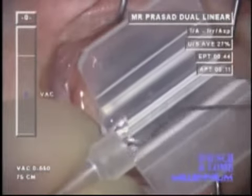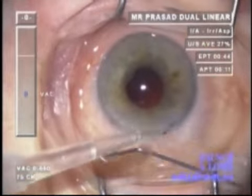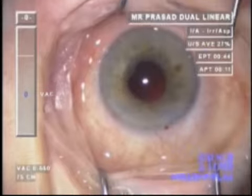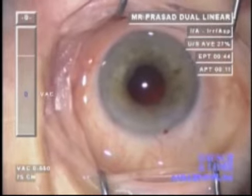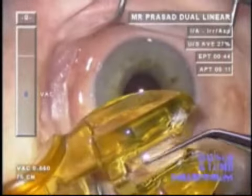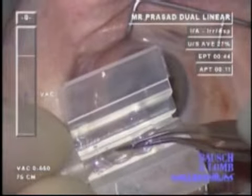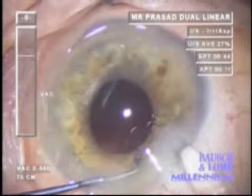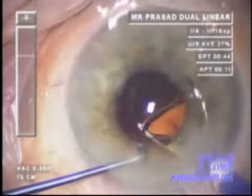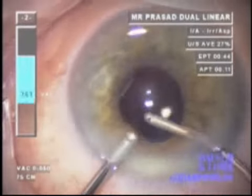The Viscoject 1.8 injector is used, pre-loaded with a small amount of viscoelastic. The Acreos MICS lens is removed from its holder and placed into the Viscoject cartridge, which is then closed and mounted. It is important to ensure all four small feet are tucked in so they are not snagged in the injector. A bimanual wound-assisted technique is then employed, with the second instrument stabilizing the eye and the injector engaging the incision without quite entering the eye.